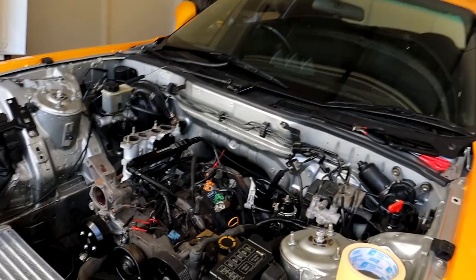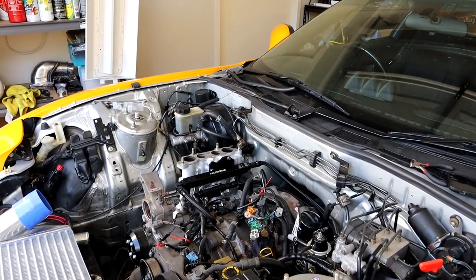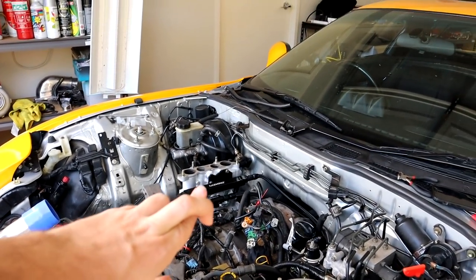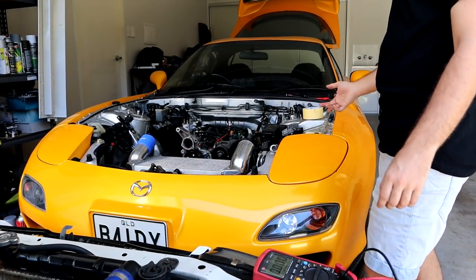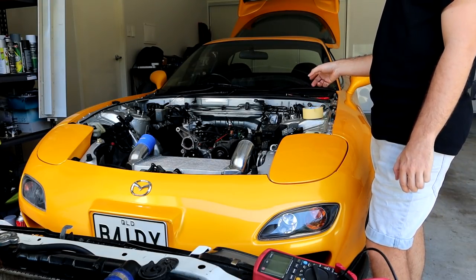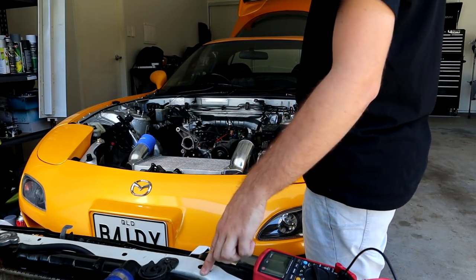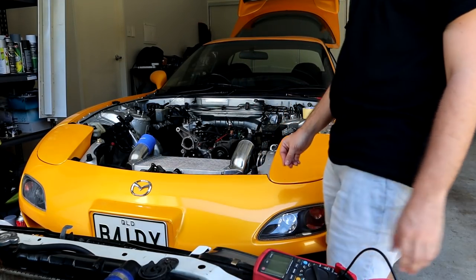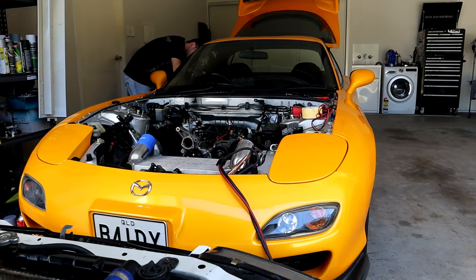We'll get some jumper cables and see if we can get this thing to prime at least, because all I want to do is check whether that will hold fuel pressure. Fingers crossed. I just checked the RX7 - it's 11.17 volts. I just checked the R33 and it is 12.7. I don't think it's really going to make much difference but if I can make something work then I'm going to be happy. Either way, I still can't hear the fuel pump.